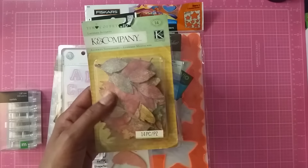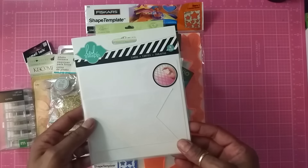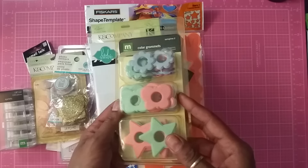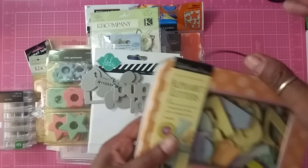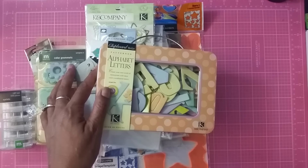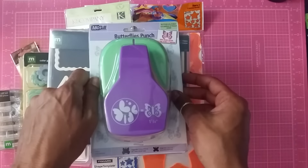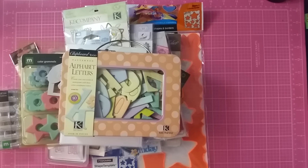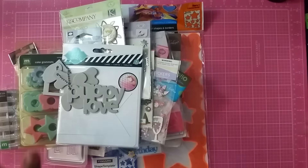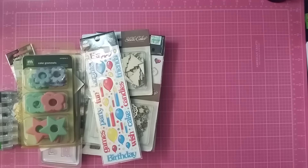Also included: a sticker set, Can Company fall stickers, a Martha Stewart photo corner, Heidi Swapp cards, color grommets, a puppy love chipboard, alphabet chipboard letters, a foam stamp set, and last but not least a butterfly paper punch. All of this is $40 shipped — first come, first serve. Message me to claim it. I am not holding anything for anyone, and if you don't pay promptly it goes to the next person.